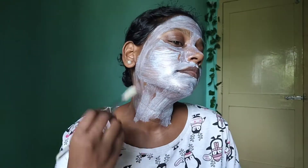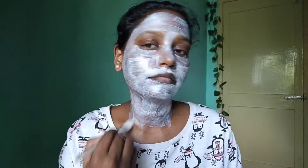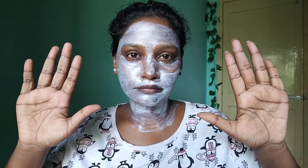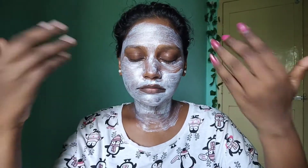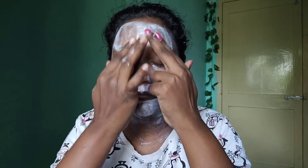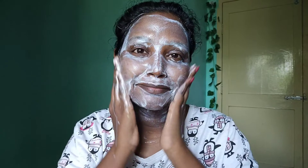It contains grape seed oil, olive oil, and chamomile oil — all natural ingredients. You can apply it on your face, jawline, neck, and hands. It helps remove sun tan from areas exposed to the sun. You can use it along with your sunscreen lotion for better results, leaving it on for about 10 minutes. Use two fingers to massage the cream in gently.